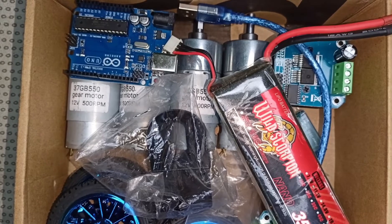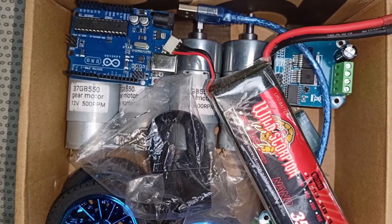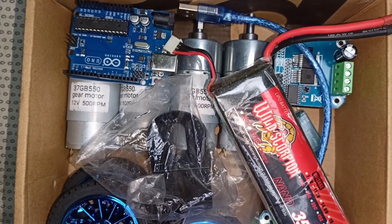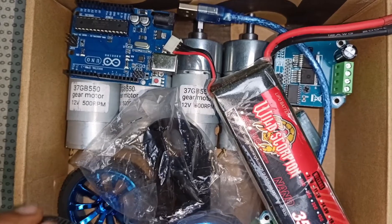Hello everyone, if you want to make a soccer robot, then this video is very important for you. Today in this video I am going to discuss about what kind of products you need to make a soccer robot.